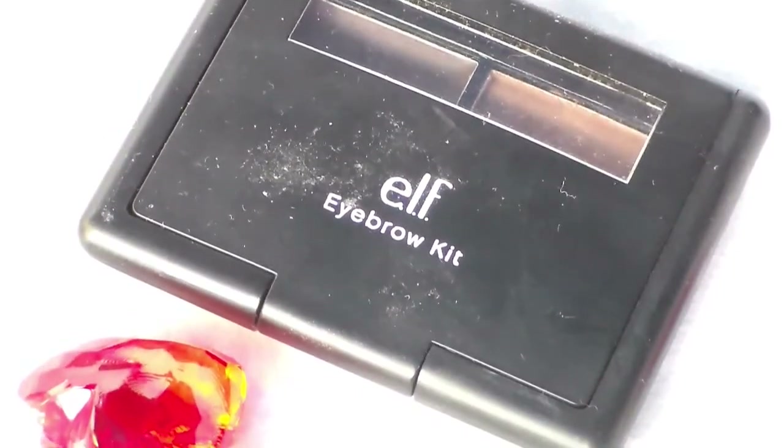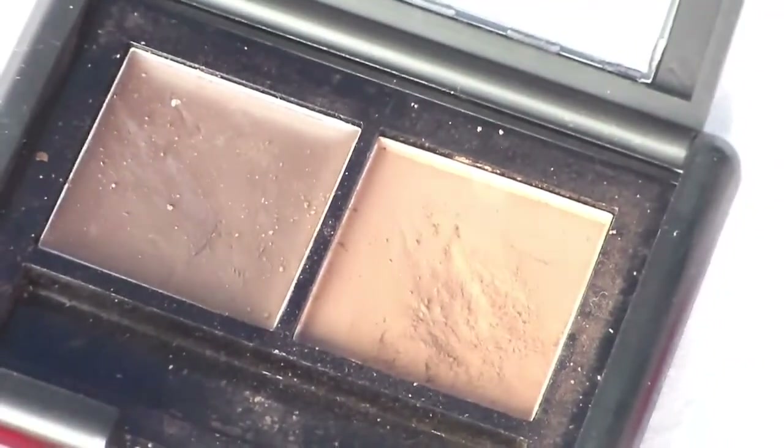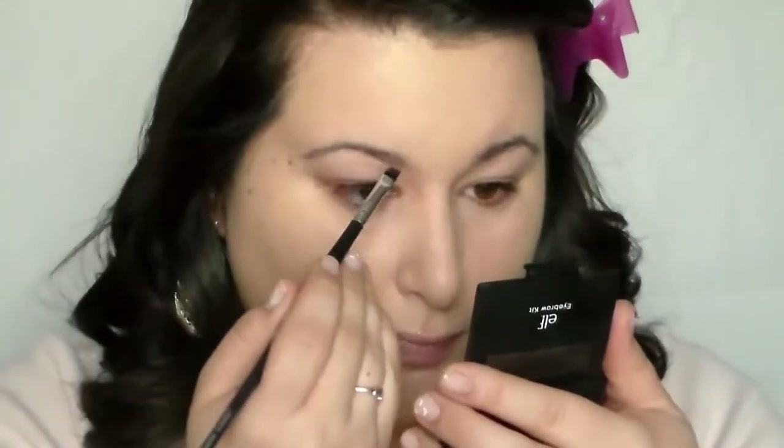I'm going to start off with the e.l.f. brow kit, and this is just going to help to define and just give myself a nice natural brow for the evening.